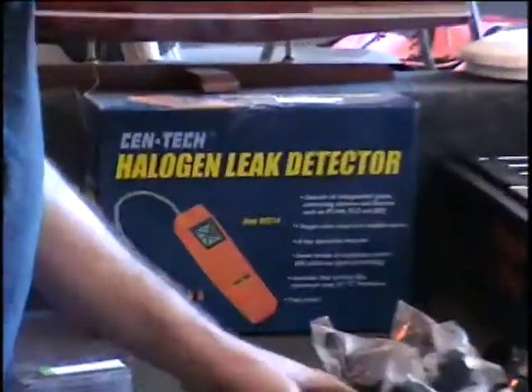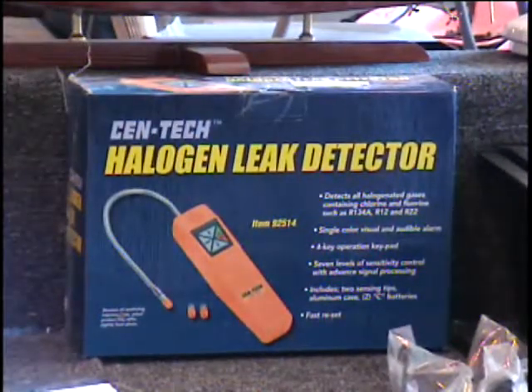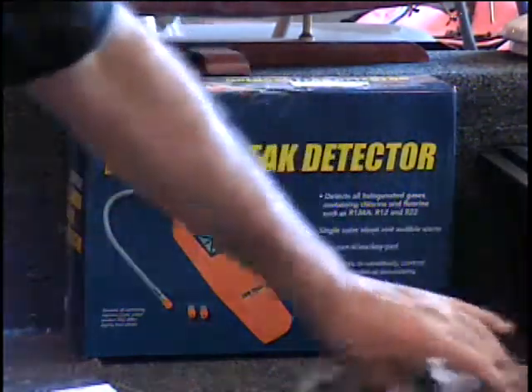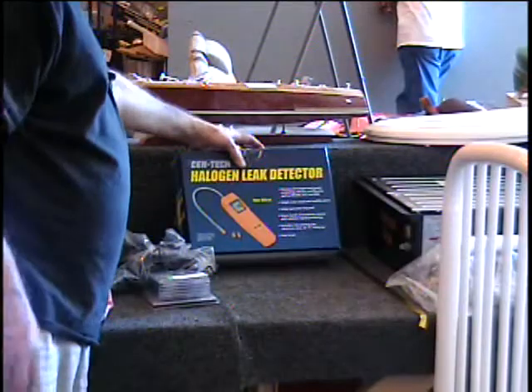Hey, I've got a halogen leak detector. Don't let that name throw you — you'd say, when would I ever mess with halogen gas? What kind of leaks you really detect with this is Freon leaks. You would use this to detect a leak in your R13, R12, and R22 Freon-type gases. It's got a visual and an audible alarm, and it's got a little sniffer on the end of it so you can actually locate where the leak is occurring. Check your different junctions until you find the leak. This is a very valuable tool if you're an A/C repairman. You would use it on refrigerators, freezers, anything that has refrigerated air — your automobile as well. It's a $70 retail price.